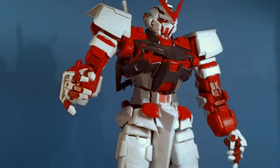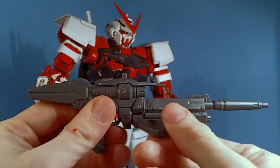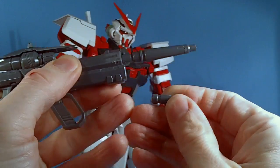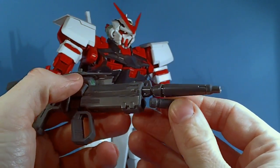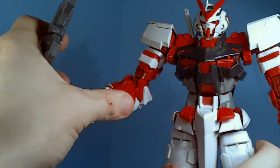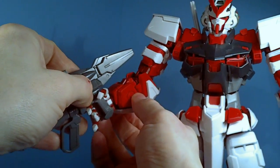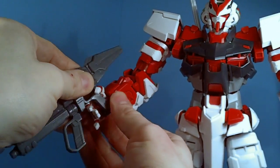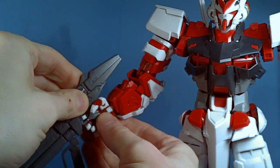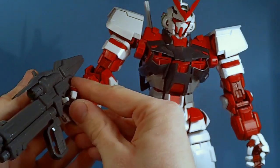We have the beam rifle, which has a clear green piece for the scope and a movable handle. There's also a detachable piece — like a rocket or missile or something — I've never really seen this before, so I'm not sure. It has a peg but only on one side, so it has to be in the right hand. Once you get the peg and put his finger in there, it holds just fine.